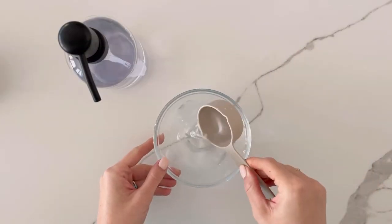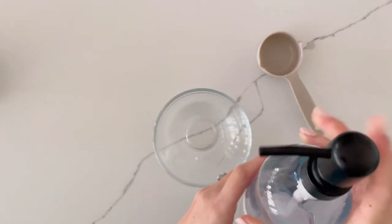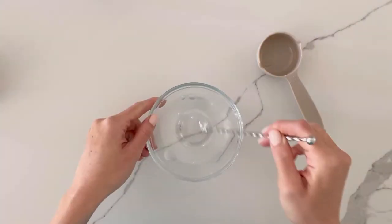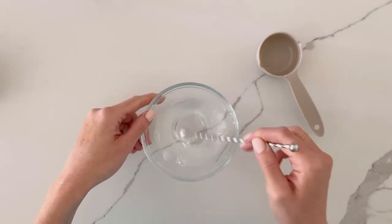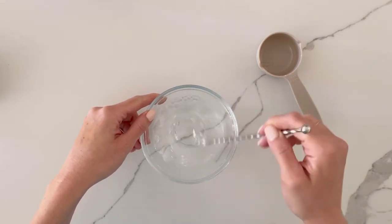First I will show you how to make your soapy water cleaning solution. Start with 1 fourth cup of warm water, then add 5 drops of standard dish soap. Mix the solution thoroughly. You should see a small layer of bubbles beginning to form at the top of the mixture,